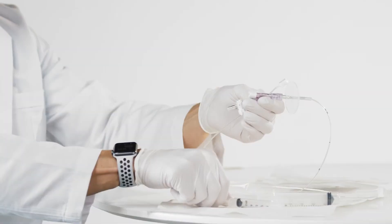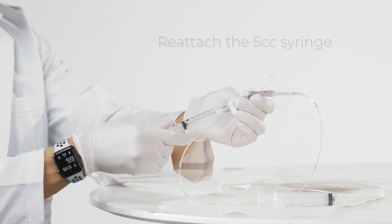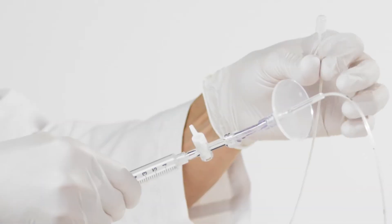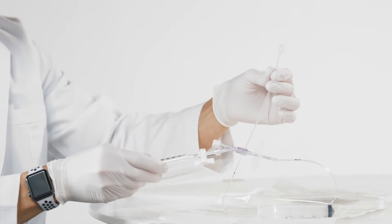Re-close the stopcock and replace the fully primed 5 cc syringe. The device is now properly prepared and ready for administration. Ensure that the plunger of the 20 cc syringe is completely depressed to prepare it for pulling vacuum. Place the syringe within easy reach.